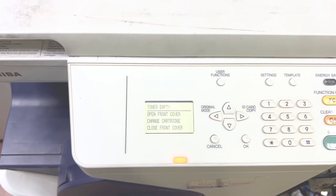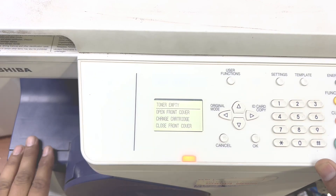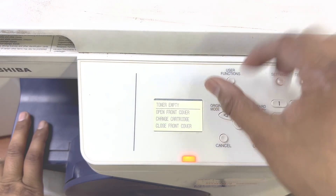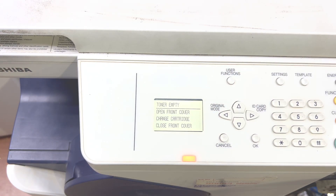Hello everyone, welcome to my YouTube channel. In front of you right now is the Toshiba eStudio 2505 machine. You can see the message it's showing: toner empty. The toner is new — I just installed it a bit ago.